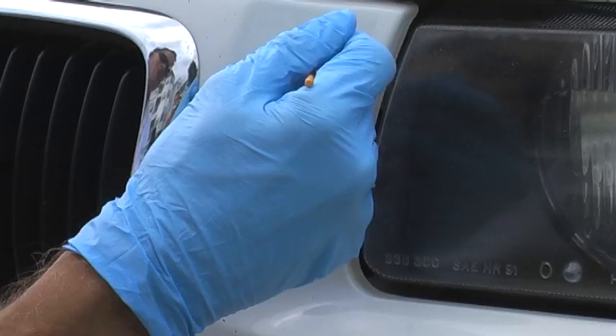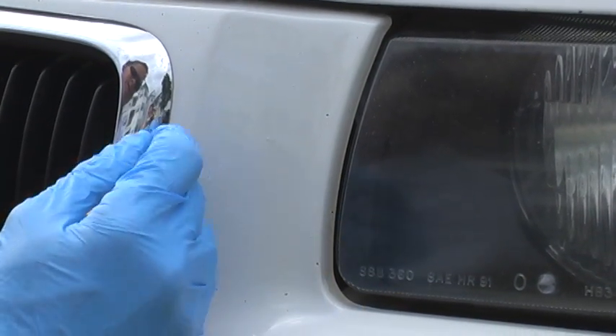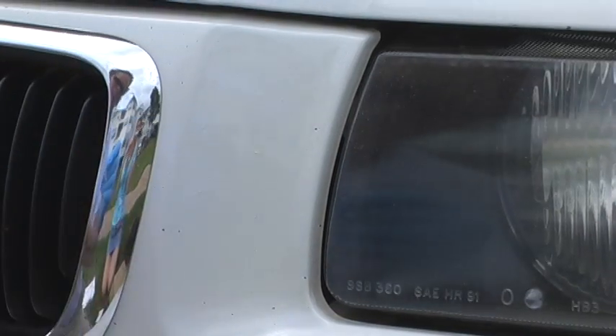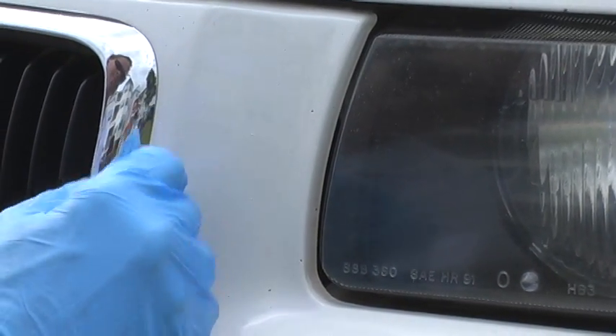Fixing chips in this white BMW — a lot of little road rash all over the front. Using the Doctor Color paint chip repair kit with BMW Alpine White 300.